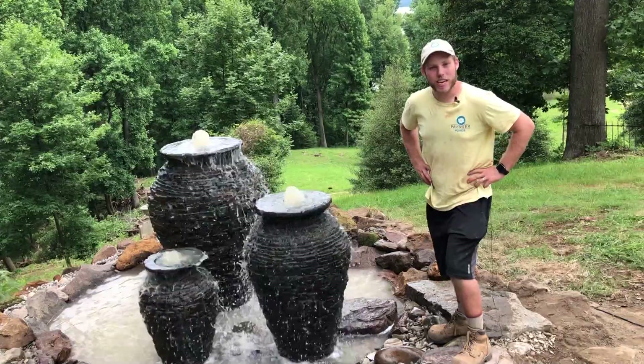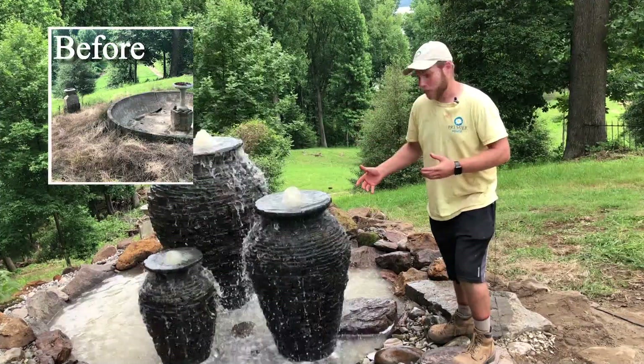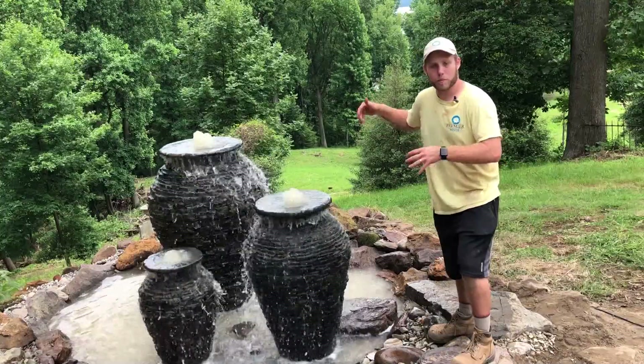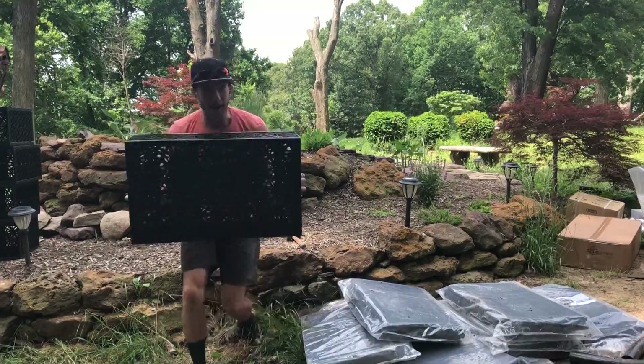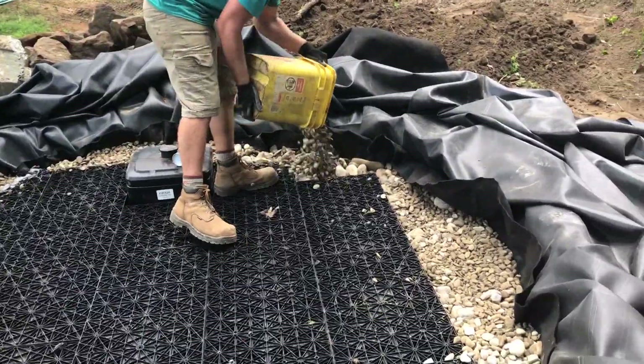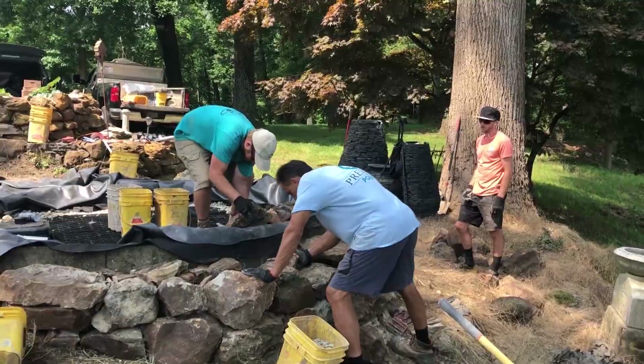Here's a triple stack slate urn feature out here in Pasadena, Maryland. What we did is we came in and actually jackhammered some of the concrete basin out to fit our infrastructure — aqua blocks, a pump vault — and really built it up from there with gravel and the stonework you see around it.